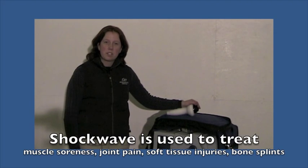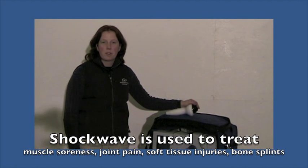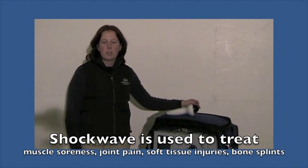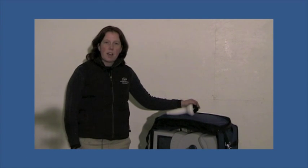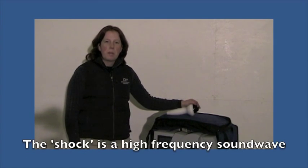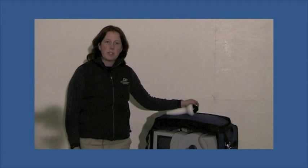Shockwave is used to treat a variety of different conditions, including pain and inflammation that can arise from muscles, joints, and also soft tissue. Essentially, what shockwave does is it emits a high-energy sound wave which penetrates into tissue, decreasing nerve stimulation on nerve ends, which helps decrease pain. It also increases healing factors from the body coming to the area, so it can help heal issues that are going on — essentially, it stimulates a biological response.